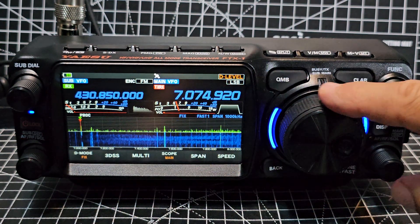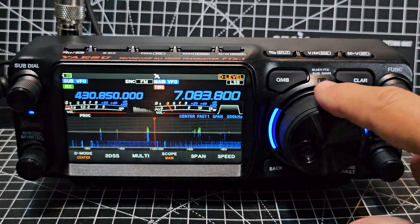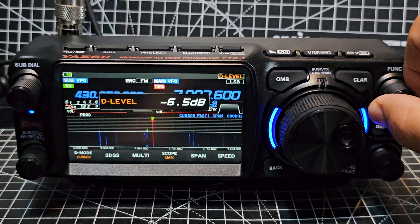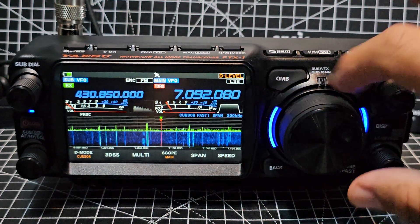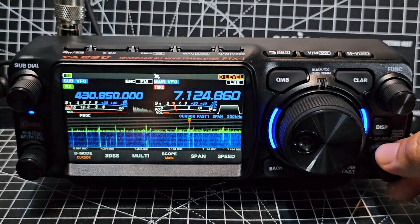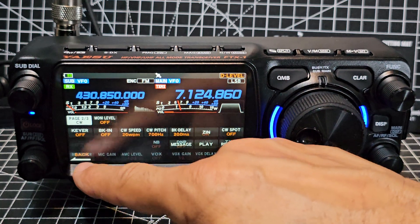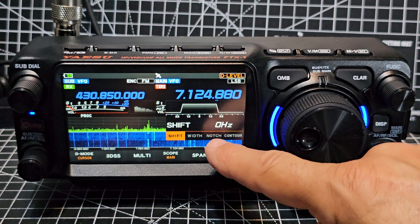Regarding scrolling when you're on HF, you can press Fix to keep the current frequency centered. I prefer cursor mode — I can just tune through, back out, find activity, and I like a span of about 200. There's a very nice front-facing speaker, and of course DNR mode, DNF, noise blanker, and you've also got shift, width, notch, and contour.